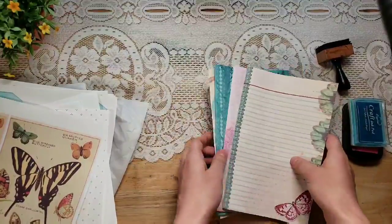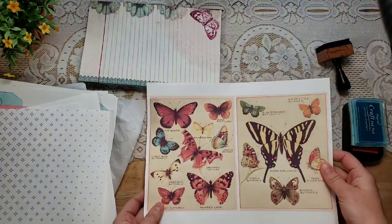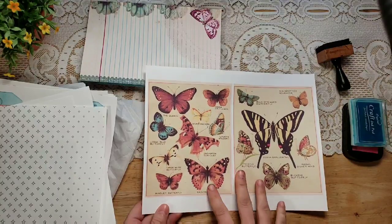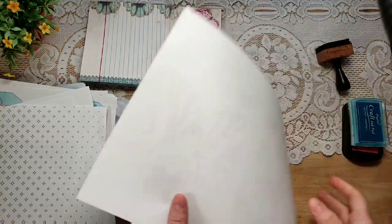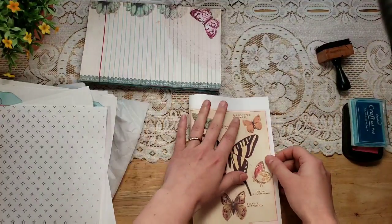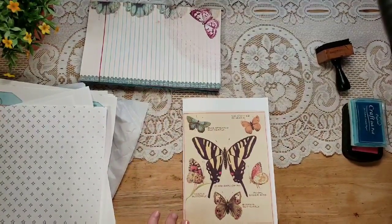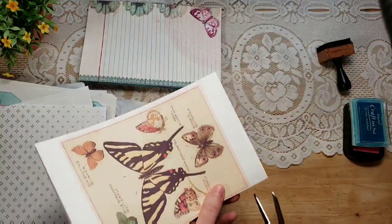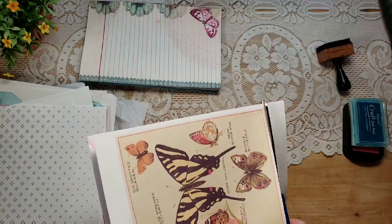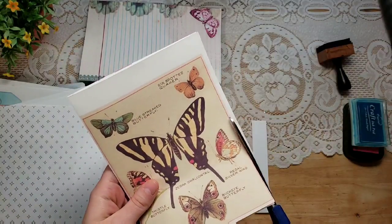These are scans from a vintage book on butterflies and I thought they were really neat, so I printed those. My printer messed up on double-sided printing but that's okay. I'm going to trim it down — I could use scissors or a paper trimmer — and trim off the extra white. I could leave it, but I sometimes like different sized pages.